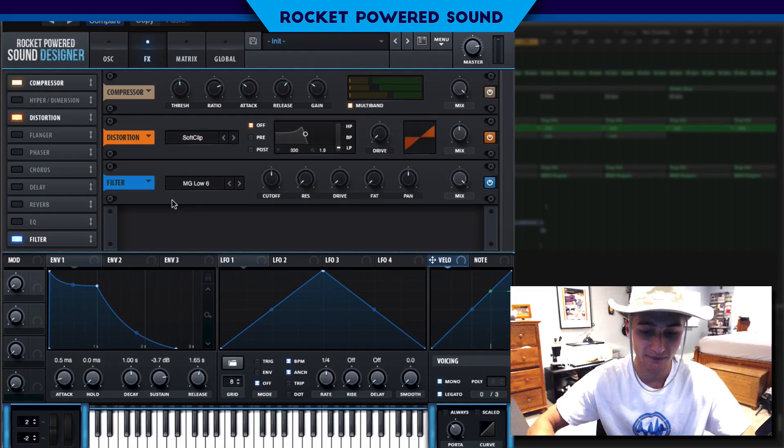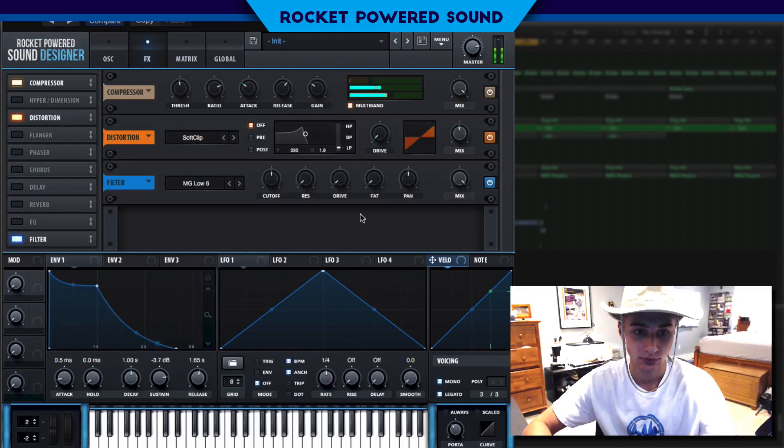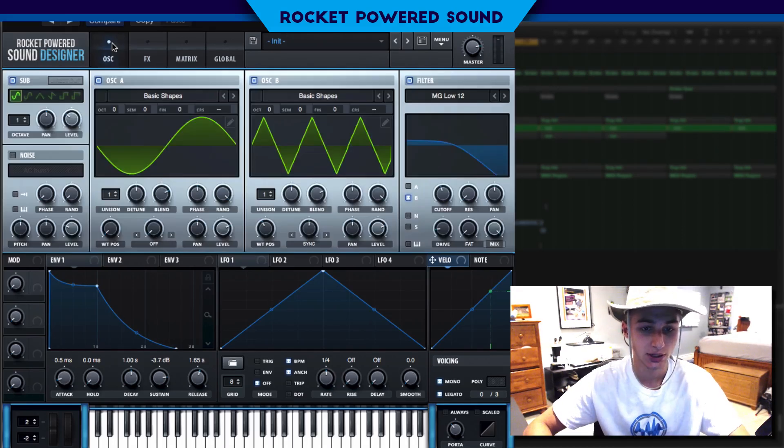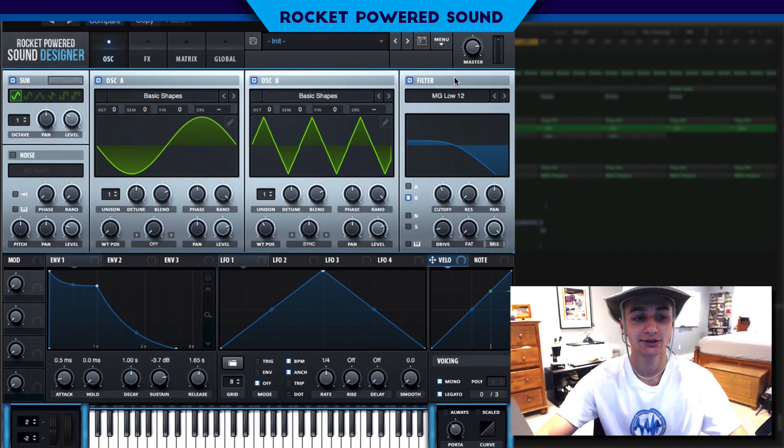Finally, we're going to finish this off with a filter — just a low pass. That should do the trick. That's how I make these bomb 808 sub basses, so let's just hear it in the song.